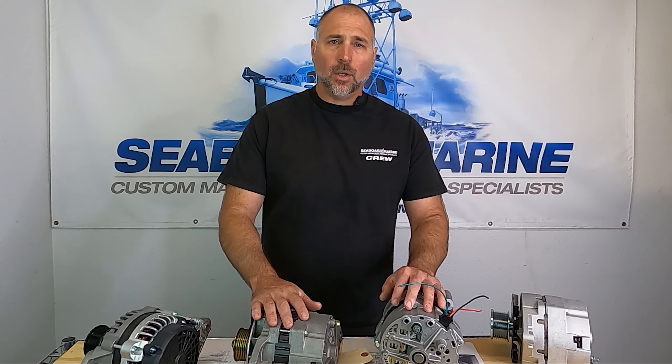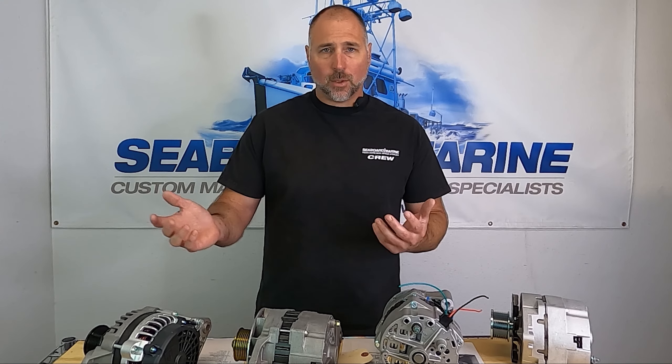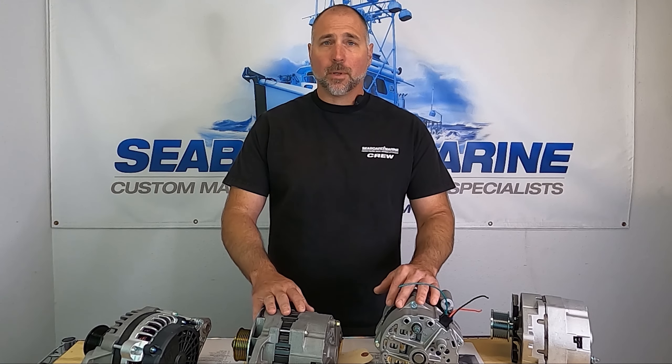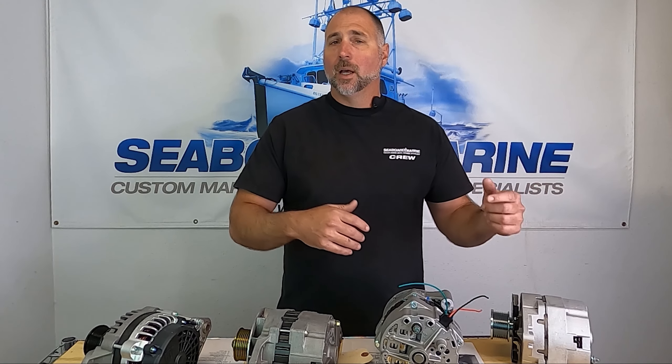That's our alternator video — it got a little long so we chopped it up into chapters. Hope that helped you navigate and find what you need. If you watched the whole thing, thanks for watching. If you see something you'd like us to dive deeper on, go ahead and comment below and we'll try to make more videos.